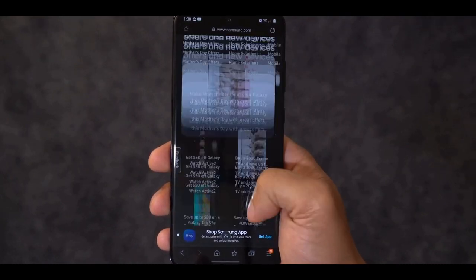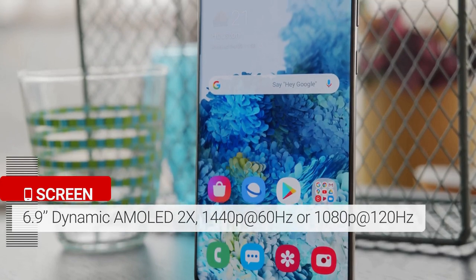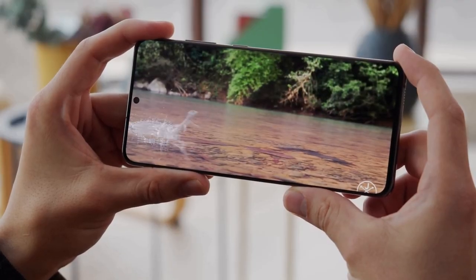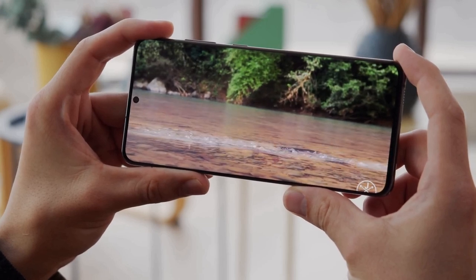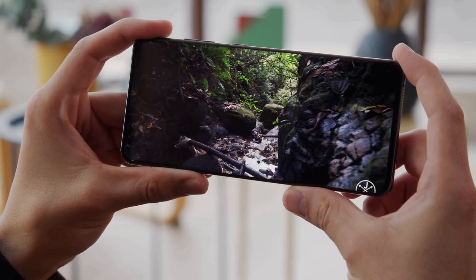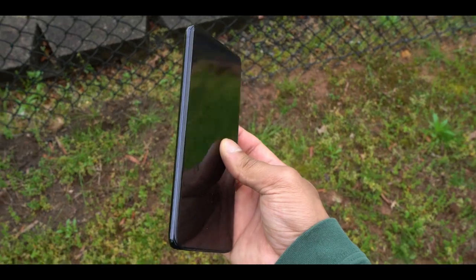Samsung's 6.9-inch display will push the boundaries of your finger's reach, but it doesn't feel much bigger than the S10 Plus. Its width is actually a little smaller than the 6.8-inch Note 10 Plus and 6.7-inch Galaxy S10 5G. The Galaxy S20 Ultra is noticeably taller, not wider.